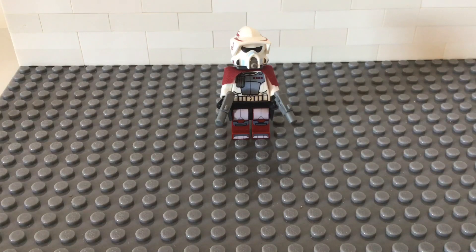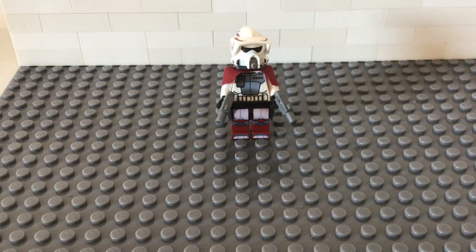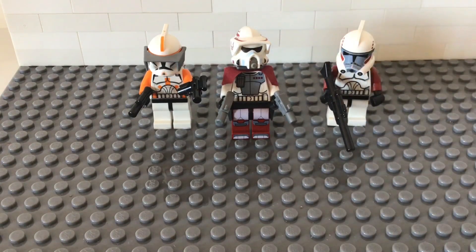I'll walk you through the scenes and this journey I'm about to start. The first scene has to be completed — this is Captain Diamond, this is Commander Cody, and this is Sergeant Thorne. I switched this head because I don't like this setup.